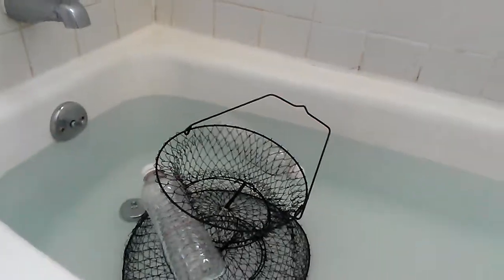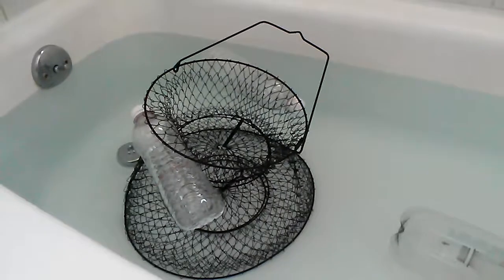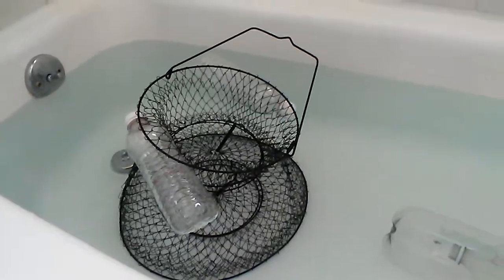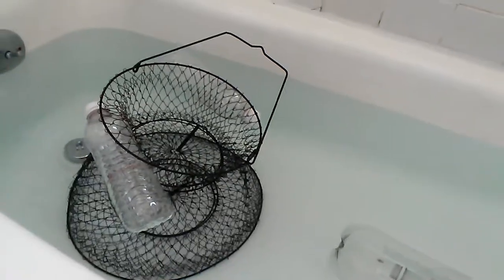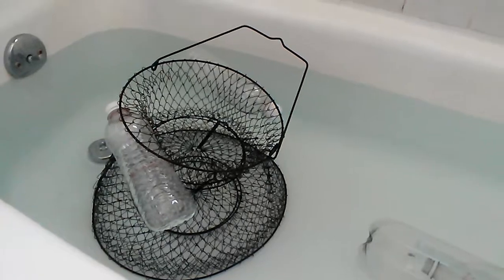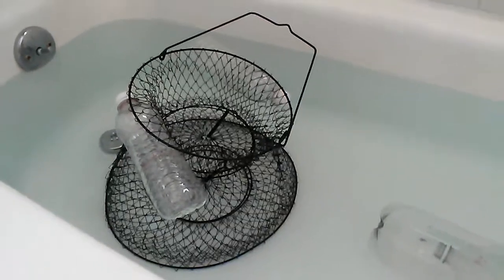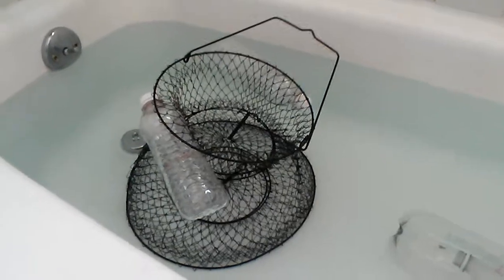Hey guys, American Ghost Fishing here, coming on to show you a quick little bit of what I did with my fish basket. I paid about $3 for this fish basket a while back. The ones that float were about $14 — this was on sale. So for the price of about $2, just two water bottles, I was able to make this float.